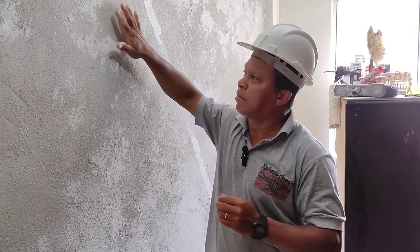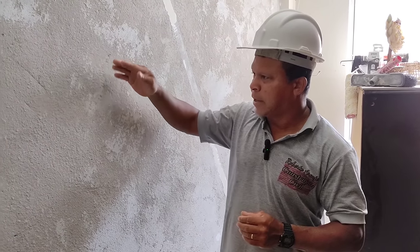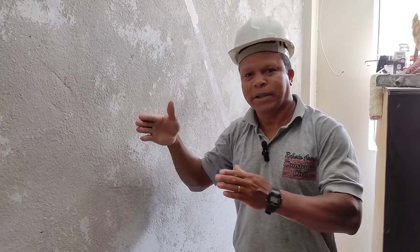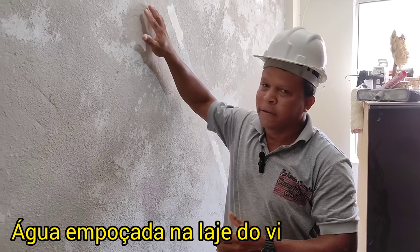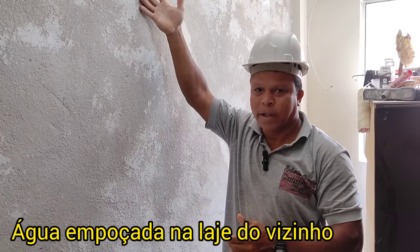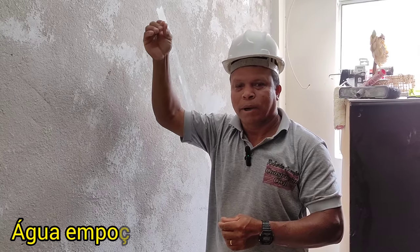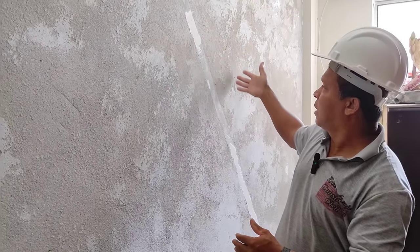O procedimento é exatamente esse: você faz toda a remoção de todas as partes soltas da parede por completo. Só a nível de curiosidade, essa parede aqui não é exatamente uma parede de divisa onde do outro lado é o terreno. Do outro lado tem uma outra parede do vizinho colada com ela. Ela descascou devido à quantidade de água que ficava empoçada em cima dessa laje. E como eu falei, água mole, pedra dura, tanto bate, tem que furar. Chega um ponto que ela vai achar lugar para sair e achou a nossa parede e aconteceu esse dano aqui.